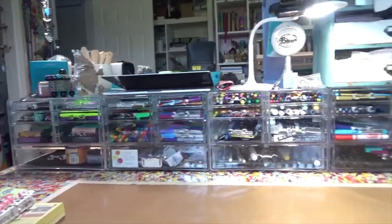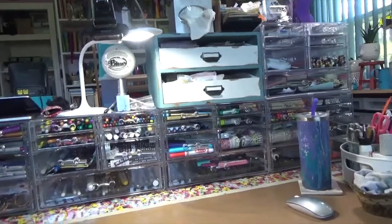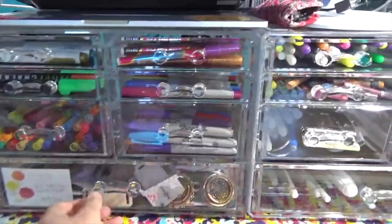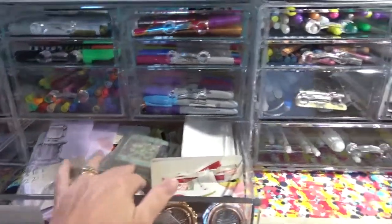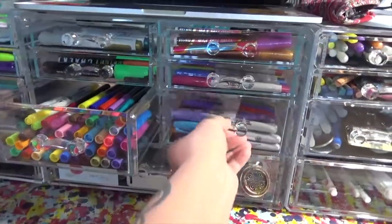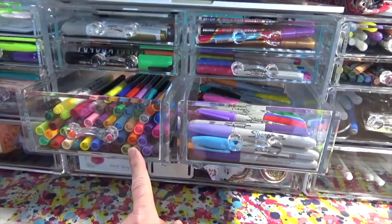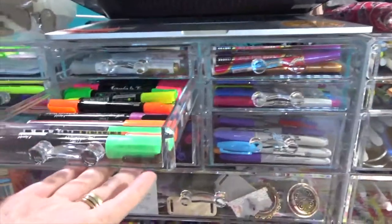This is my new system and I absolutely fell in love with it. What I have are these acrylic drawers. It has a big bottom drawer — this one happens to be full of all my stuff I use in my junk journals. It has these two wide drawers: I've got my Sharpies, and then just other markers in here. Then there are four of these little drawers.